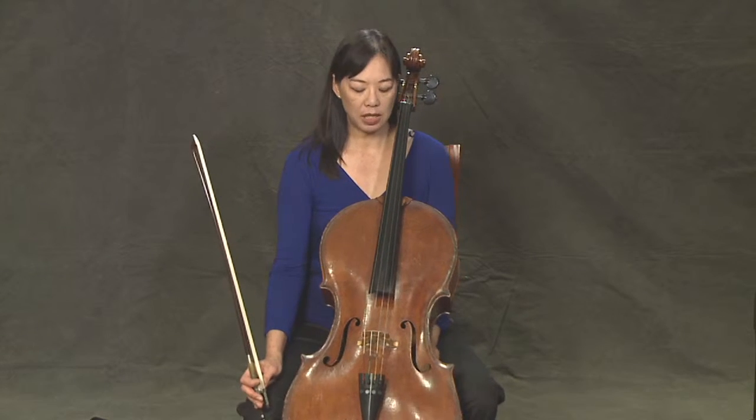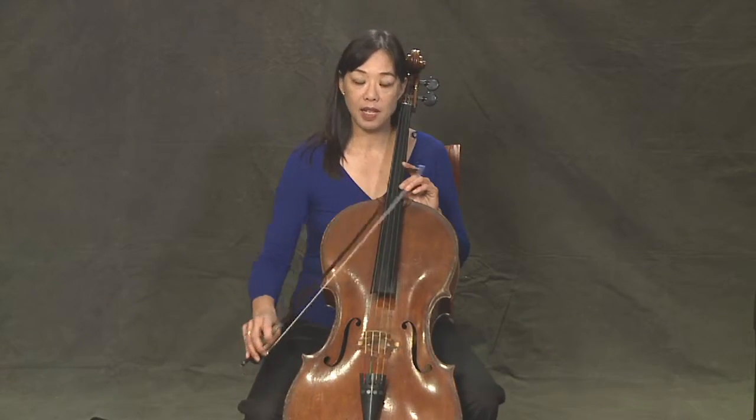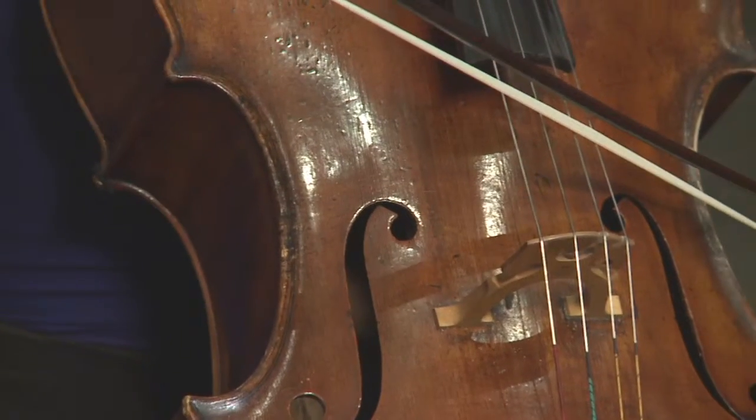Let's talk about tuning the cello. Normally we tune our strings in fifths. We start with the A string, and you can get your A from either a tuner or a piano.